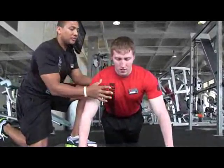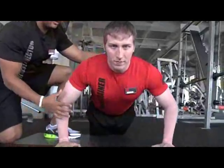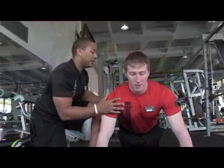Good. Chest is open. You see his head is not dipping down or anything like that. Chest up, slowly down. We're getting chest, shoulder, bicep, tricep — everything involved, primarily chest. Good job, Joey.